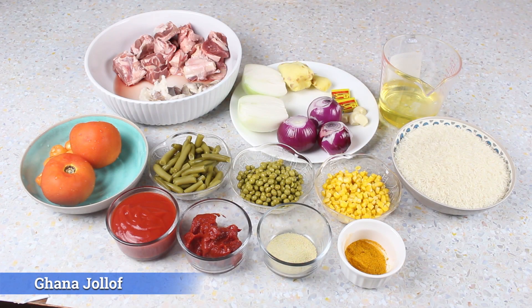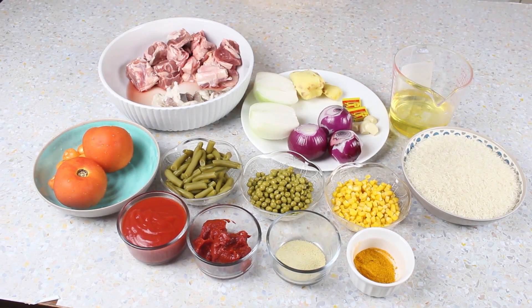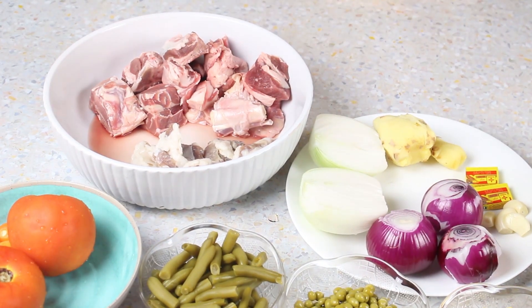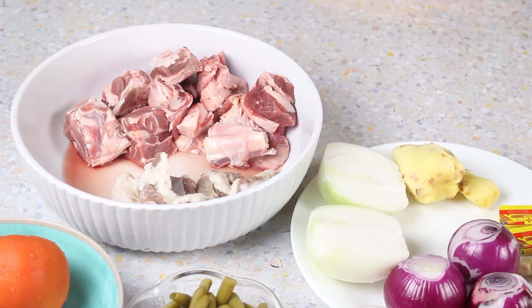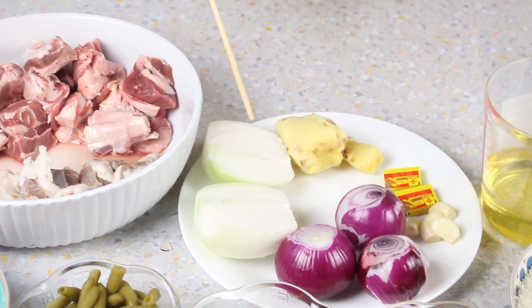Hi everyone, welcome to Nas Kitchen. I hope you're all doing well. Today I'm gonna make for you the most popular Ghanaian jollof rice. Let's just get into the ingredients. I have here about a pound of goat meat. If you do not like goat and you like sheep, you can use that — lamb, anything goes. I have about five salted beef here just for flavor. If you do not have the salted beef, just go ahead and use your lamb or your goat. I have here one large sweet onion, cut up.